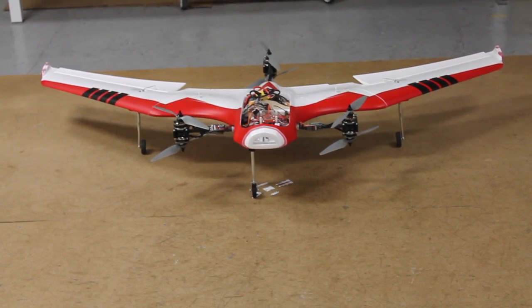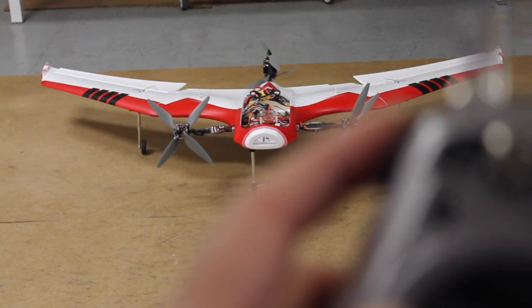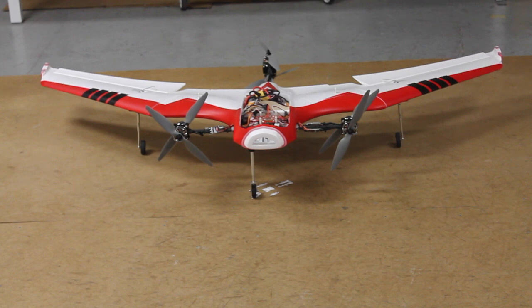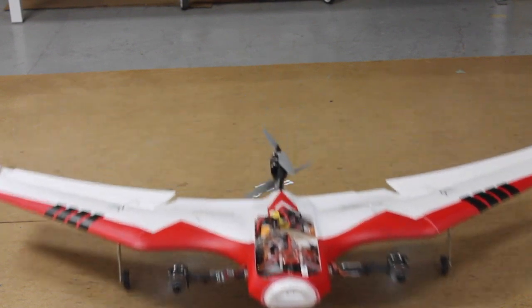Before I leave you, let me just demonstrate how forward flight would work. On this left-hand switch — now we're in forward flight. If I give it throttle, those four props up front will start to kick into gear. I have access to my flaps and then I'd ultimately be able to fly it similar to what you would do with a wing.